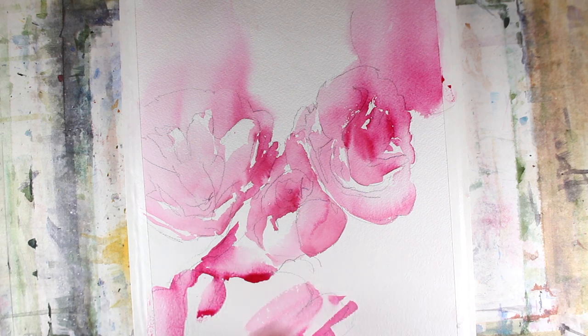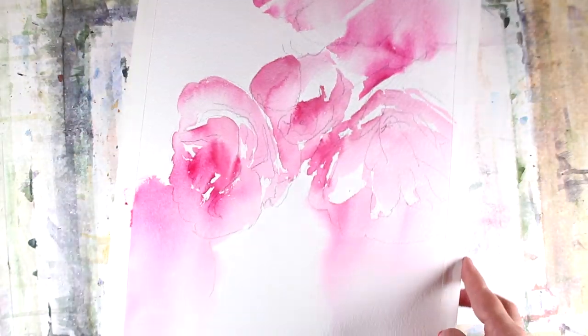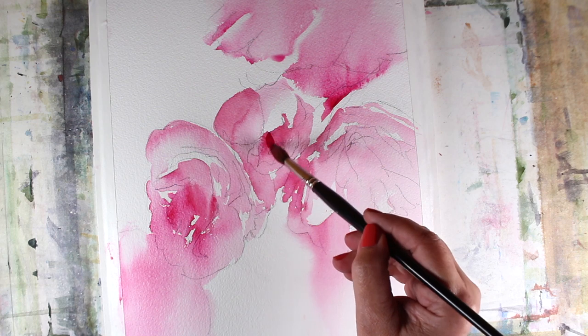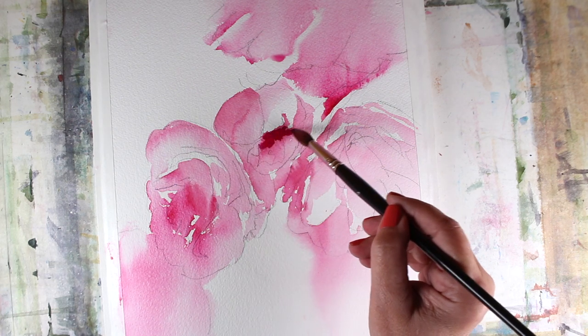I did that upside down so it would run off the page in the other direction. That also gave the paint on the rest of the paper a little bit of time to stop running and move the other direction a little bit. And now we'll turn it right side up again. After it was a little bit dry, I started in with the Bordeaux.